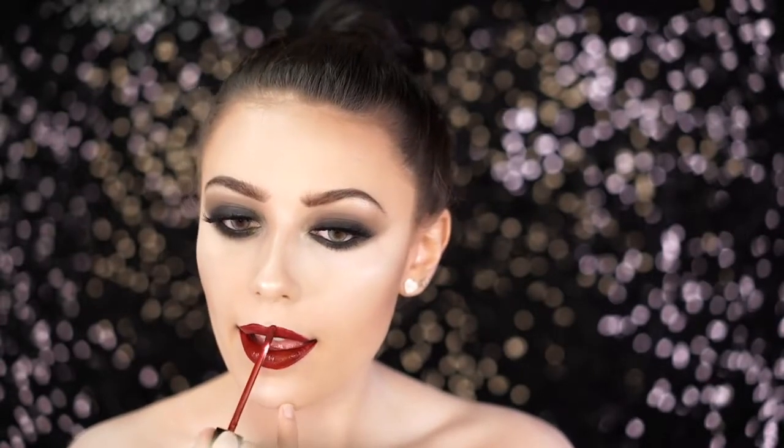For lips, I was looking for a color that looked exactly like the one she wore in the movie. The Ofra Cosmetics Havana Nights Liquid Lipstick is perfect — it looks so much like the deep red shade she was wearing. Sarah also has a beauty mark on her chin, so I'm using a brown eyeliner to dot in a beauty mark on the right side of my chin.